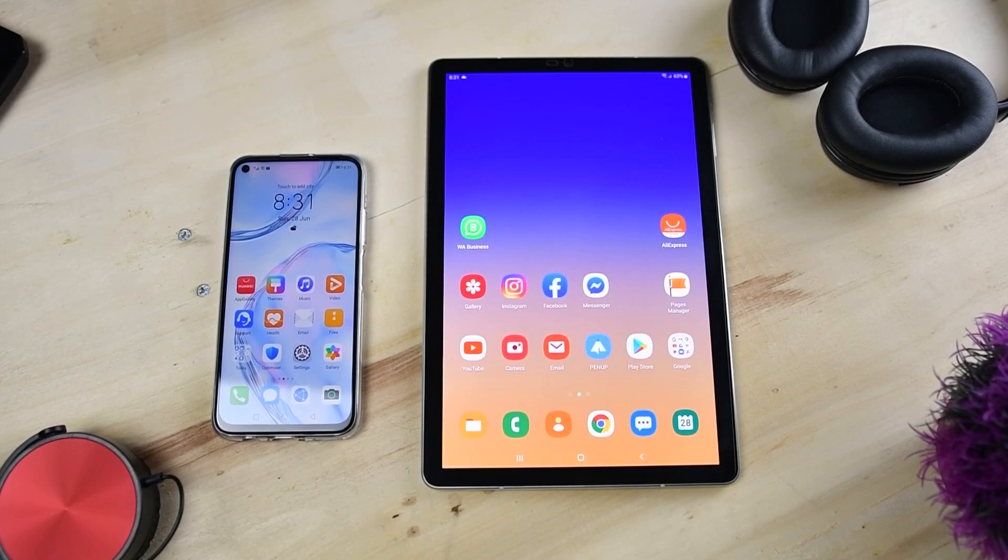All you need is the old phone and the new phone with the Phone Clone app installed. If both are Huawei phones, the Phone Clone app is pre-installed. In this video I will be using my Nova 7i as the new phone and the old phone will be the Samsung Tab.